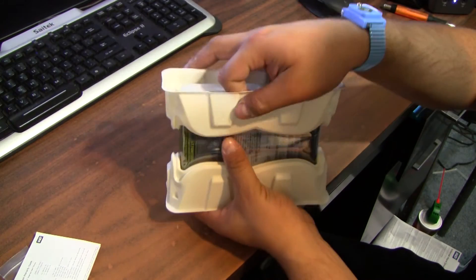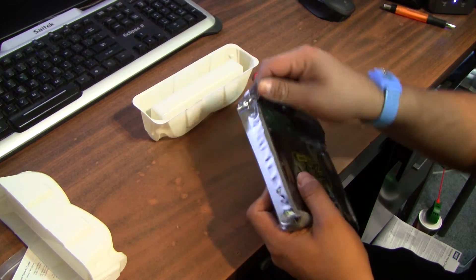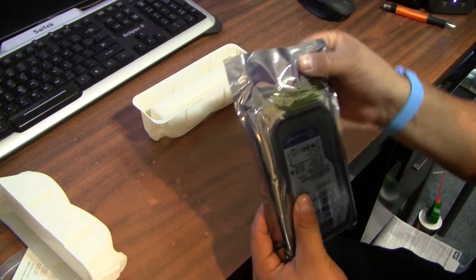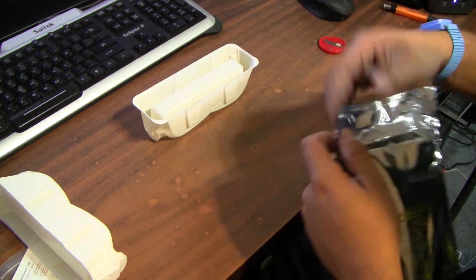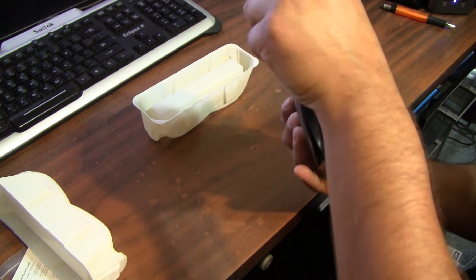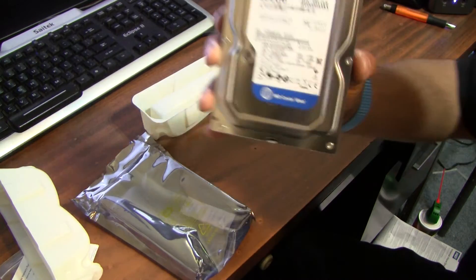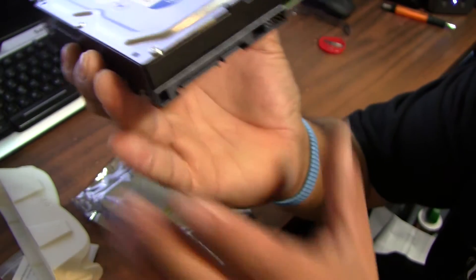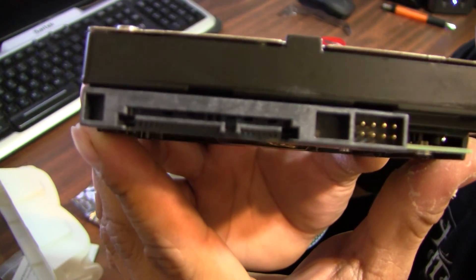Here's the drive itself. Nice packaging here. The hard drive is 7200 RPM, 16MB of cache. It comes with an anti-static bag that I'm going to cut open. And here's the drive itself — get a nice little close-up of it. Here's where all the connectors go: power and the data.